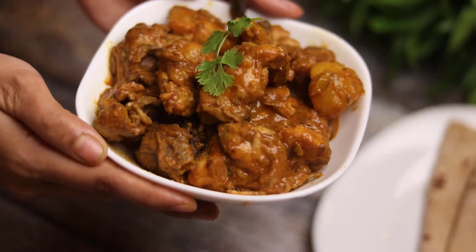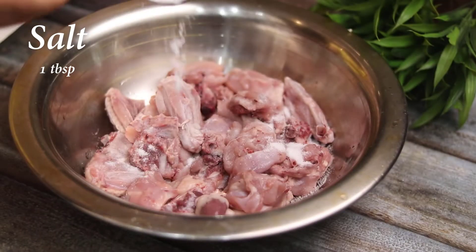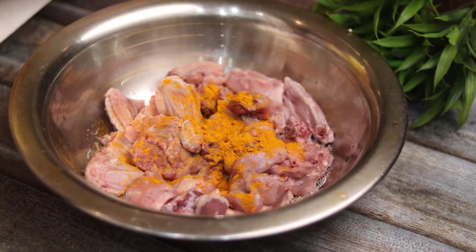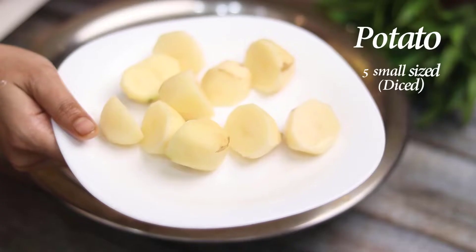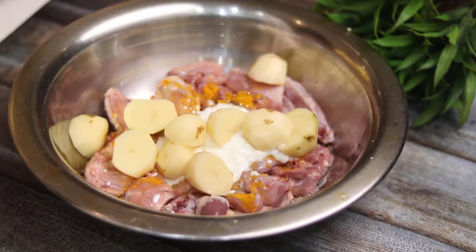Click the bell button to see new videos. For this healthy chicken I have taken 1 kg chicken, 1 tablespoon salt, 1 tablespoon turmeric powder, 1/4 cup dahi, and 5 small size onions cut in a dice shape.